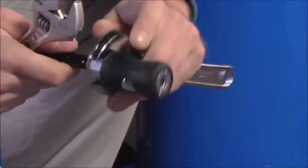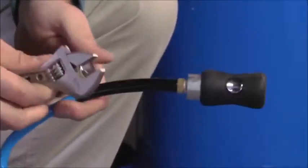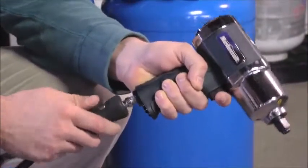You can add quick connect couplers like this universal coupler. It's easy to switch tools when needed.